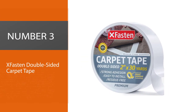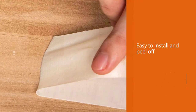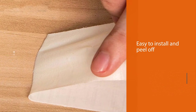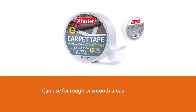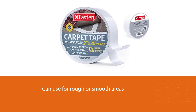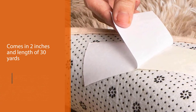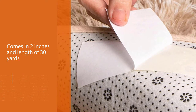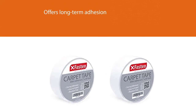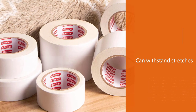Number 3: X-Fasten Double-Sided Carpet Tape. This is an ideal double-sided tape to use to fasten your carpets. It is easy to install and leaves no marks, even if you peel it off. You can use the tape for areas that are rough or smooth. Kids and adults easily trip when carpets are not appropriately secured — this tape helps you avoid such accidents. X-Fasten Tape is 2 inches wide and comes in a length of 30 yards, offering long-term adhesion because of its strength and ability to withstand stress.